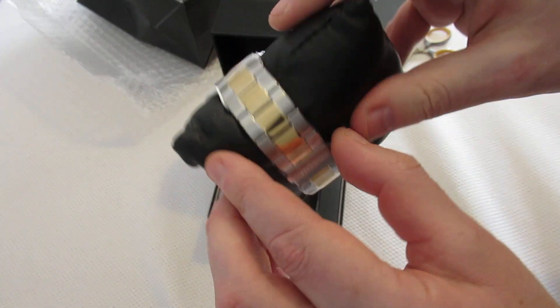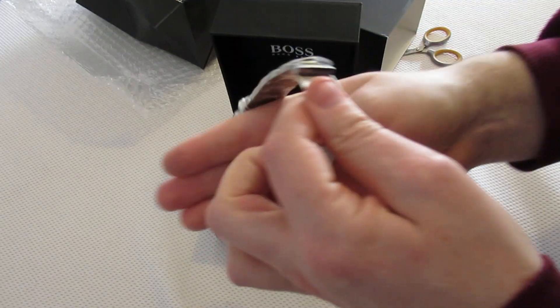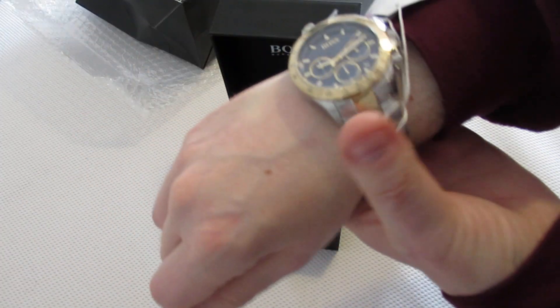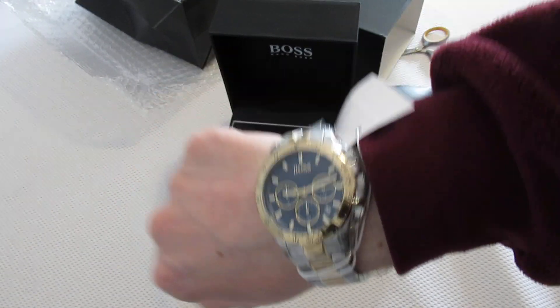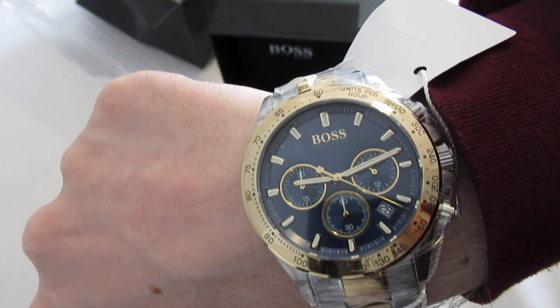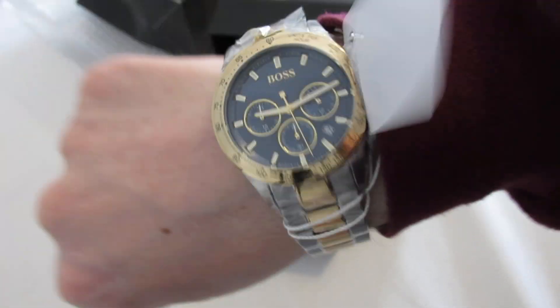Let's get it off this little pouch. And now this is the wrong hand, but... oh, that's heavy. There you have it — Hugo Boss Watch.